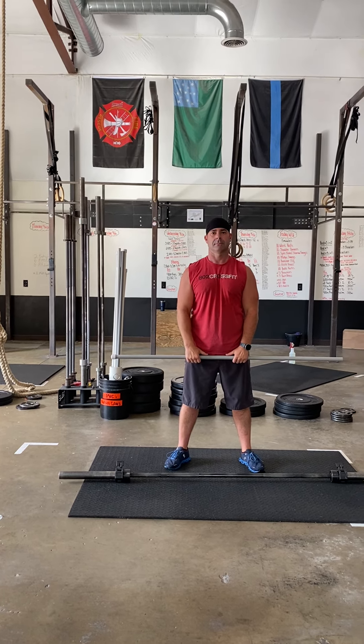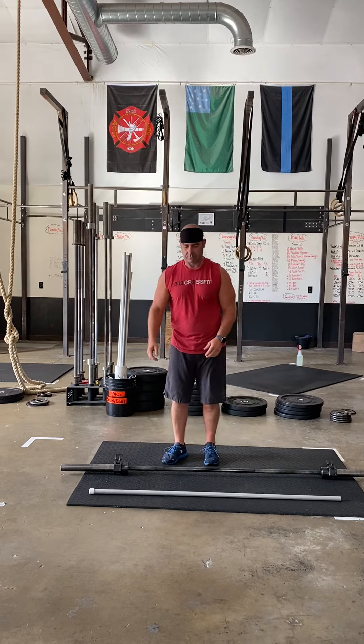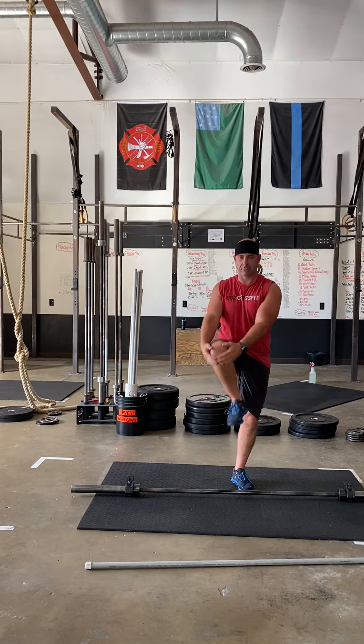From there, knee grabs. PVC goes down. We're just gonna bring that knee up to our chest and just grab and pull it on up for ten reps.